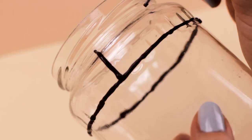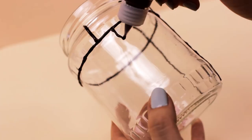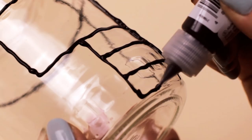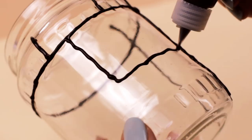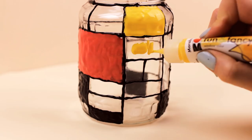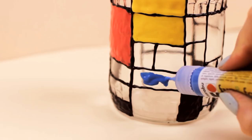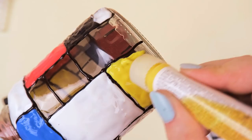Begin by adding lines using black window color to create the outline of the painting. You can use a reference photo but you don't have to copy it exactly — just follow the style by creating different lines and different size squares and rectangles. Once you cover the outside of the jar with the black pen, use the primary colors such as blue, red, and yellow to fill some of the shapes. You can do it randomly or use a reference photo to get an idea of where to add which color. For the rest of the shapes, I used black and white window color to finalize his style.